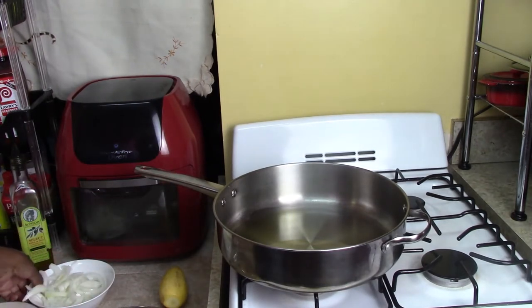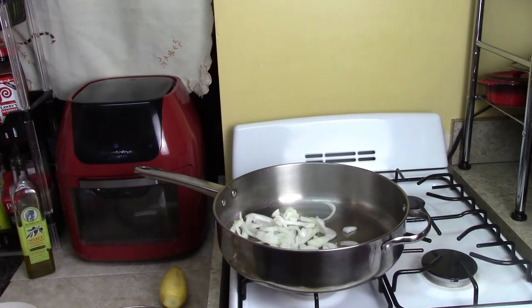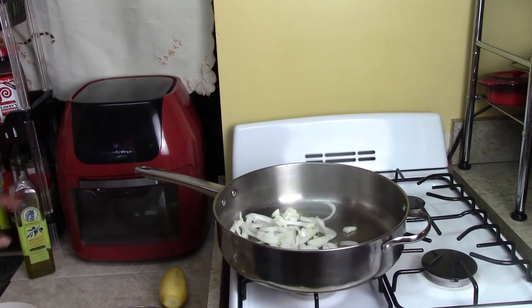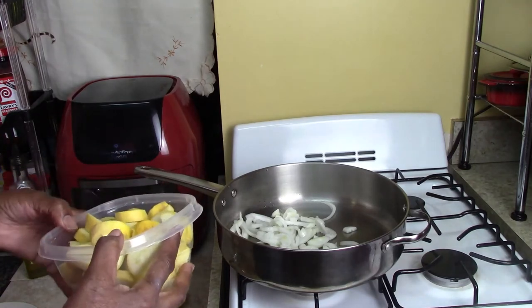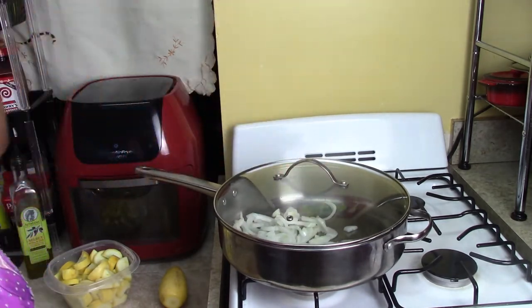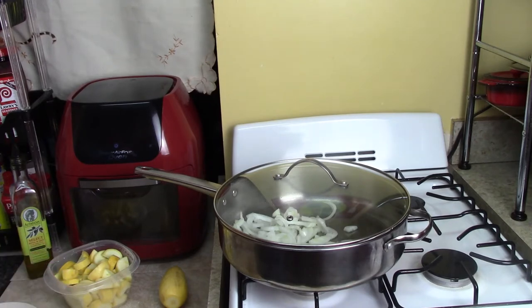So I'm going to start out with sautéing the onions. I want to give the onions a two-minute start, and then I'm going to add the squash, the mushrooms, and the tomatoes all together. So let me put the top on it and give the onions a two-minute start. Squash is always something you kind of wish you could have on Thanksgiving and special dinners — it brings back memories, and that's what Thanksgiving is all about.